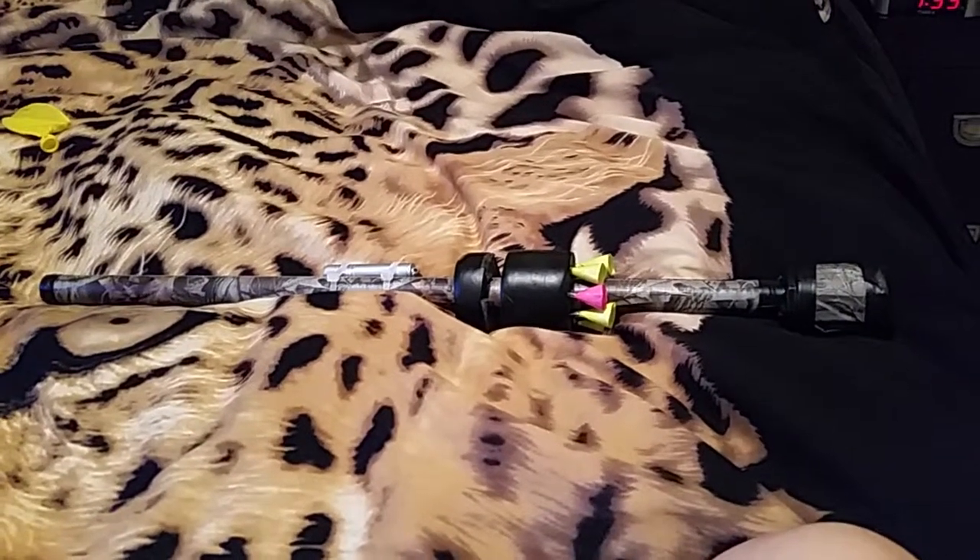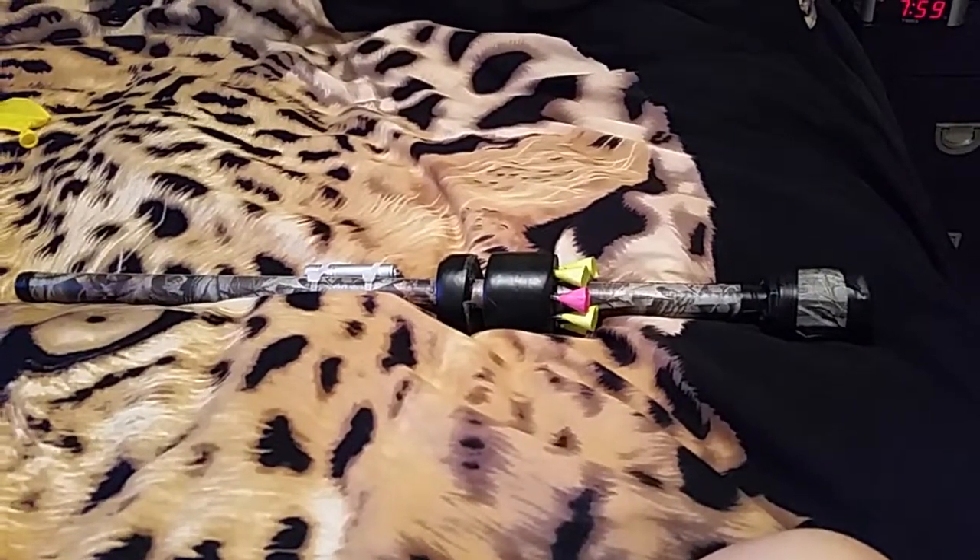Hey everybody, what's going on? It's the Raging Silverback here, and today we're going to be looking at my blow dart gun, or blow gun as people call it.